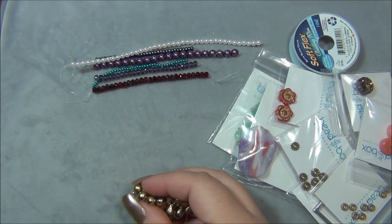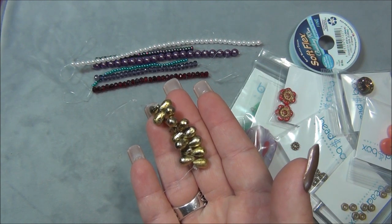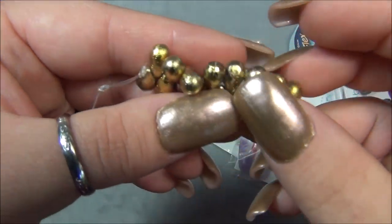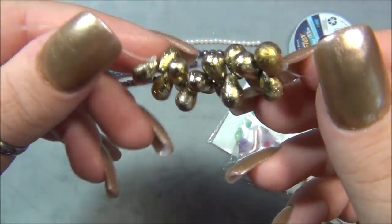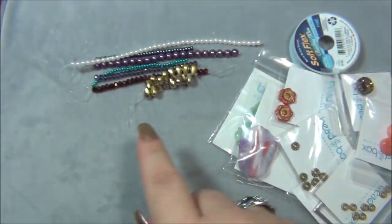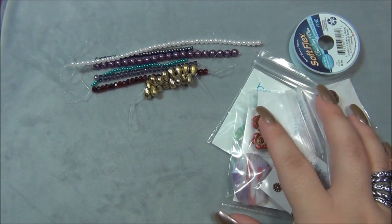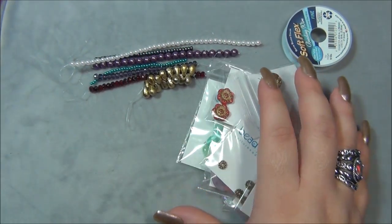And then these here are the six by ten millimeter Czech glass drop gold acid wash — awesome. I've been using teardrops a lot lately. Those are pretty, and I think the acid wash beads are holding the plating much better than just regular glass beads. Moving on to the things in the bag — what is that? That's going to be interesting.